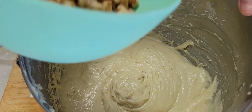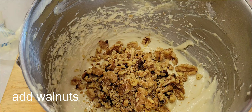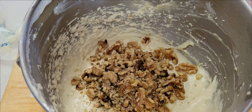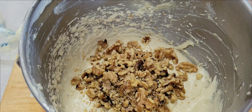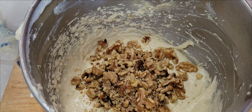Now we're going to add walnuts. Banana bread is not a banana bread without walnuts — there's a great combination. But if you don't like walnuts or if you have an allergy to nuts, then you can skip that and simply make the banana bread. So we're going to mix this.